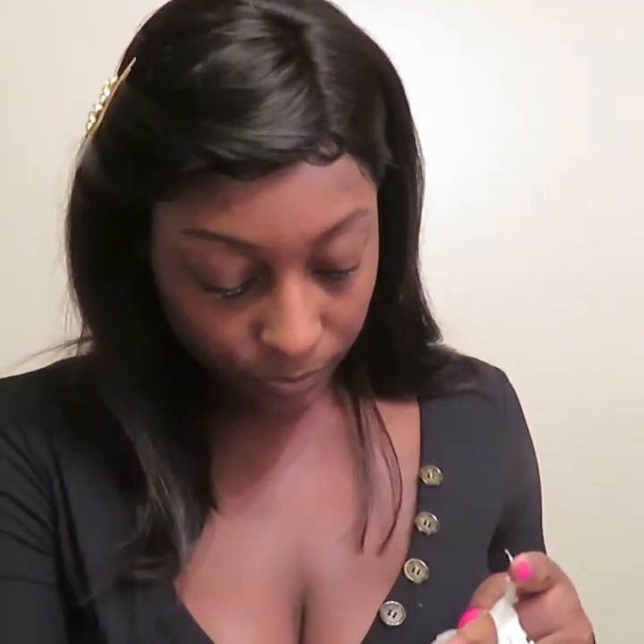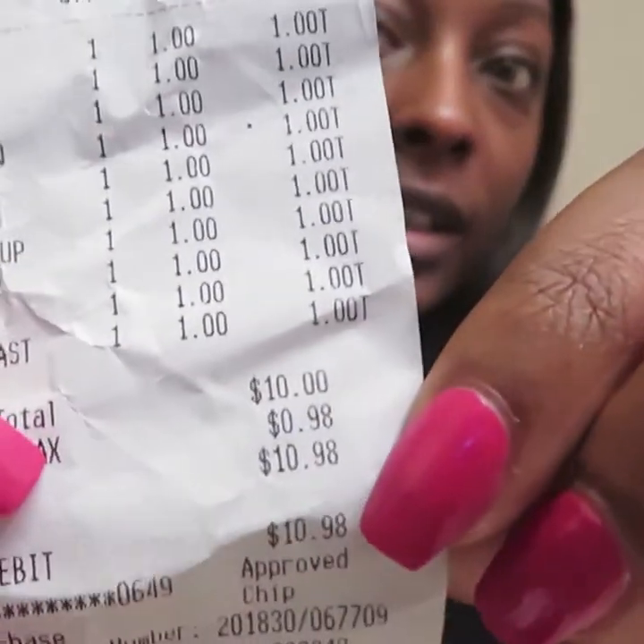Let's get right into it. I have my mirror over here — this is where I'm going to be looking — but let me show you all the products first. I should have taken everything out of the bag. I got this case from Dollar Tree, and here's my receipt. I want you to see right there — it says $10.98 for ten items, obviously because everything is a dollar each. So ten items total.